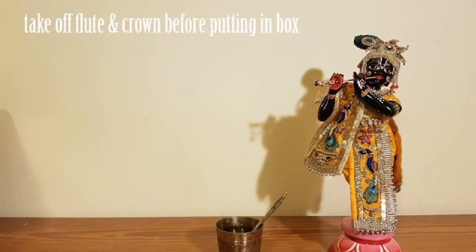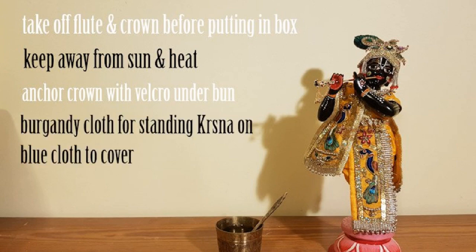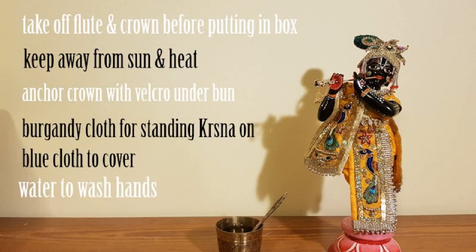Final points to remember: always take off Krishna's crown and flute before you stow him away in the box. Always keep the box away from the sun and the heat, as Krishna's paintwork may become damaged. Anchor the crown with the Velcro below his low bun. Use the standing cloth and the light cloth to cover him, and always use the water to wash hands.